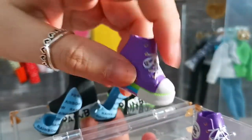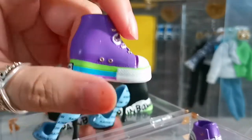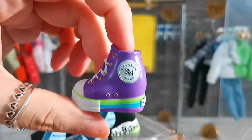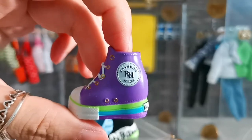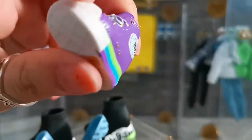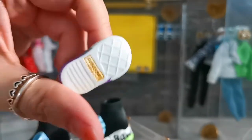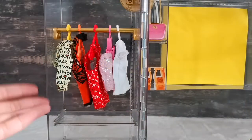Then we have these high-top sneakers in purple — look at the buttons, so realistic! They have a Converse style with a print, but written as 'RH'. The front area is so realistic, and at the bottom it is written 'Rainbow' as well.